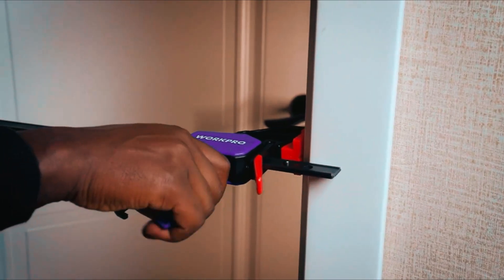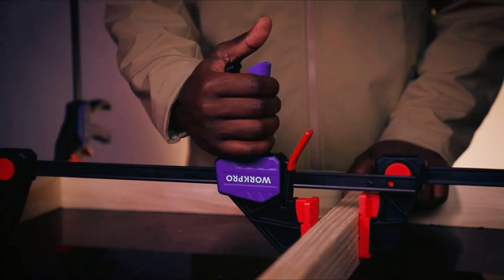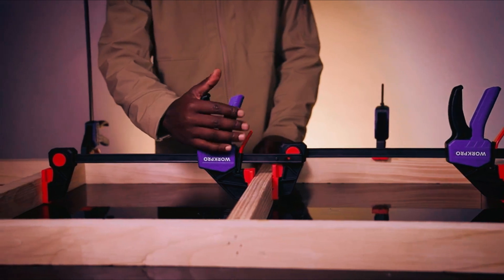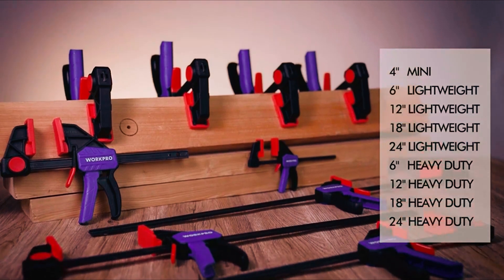The ergonomic handle and non-marring, replaceable pads enhance user comfort. The set includes four 6-inch and two 12-inch clamps, providing versatility for various applications, making them an ideal choice for both beginners and seasoned woodworkers.